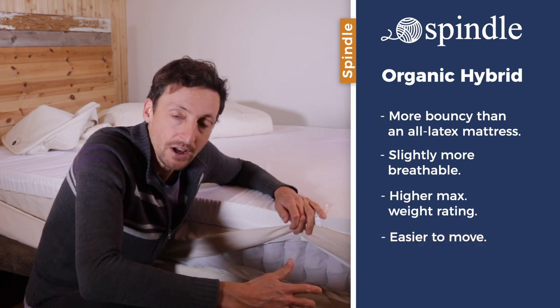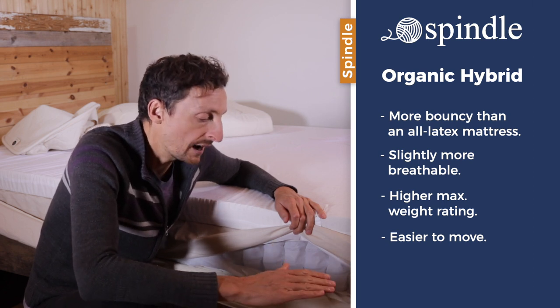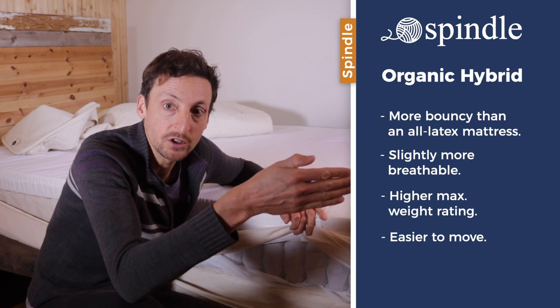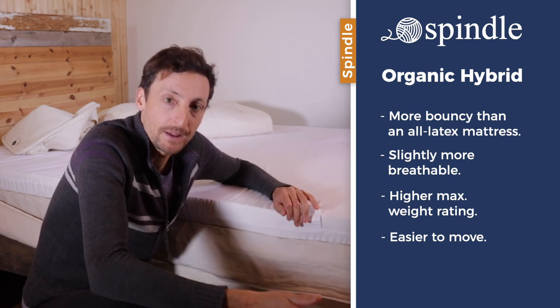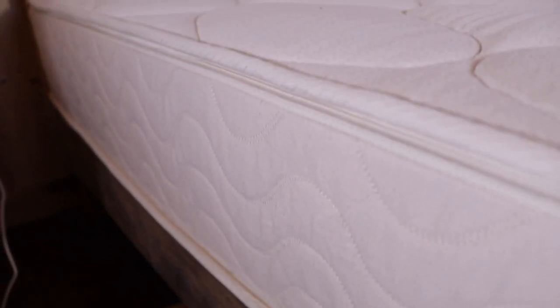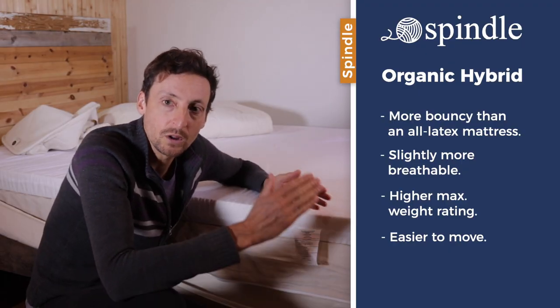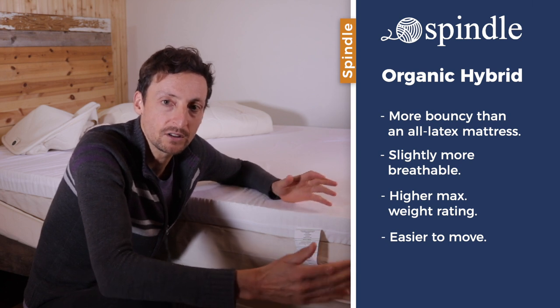Another advantage of the hybrid mattress is that it is easier to move. When you flip it onto its side, you can lean it against the wall and move it up and downstairs. The hybrid mattress is just a lot easier to move, whereas an all-foam mattress will bend and flop around — you basically need to roll and fold it up and tie it with a rope, or you need at least four people to move it without tying it.